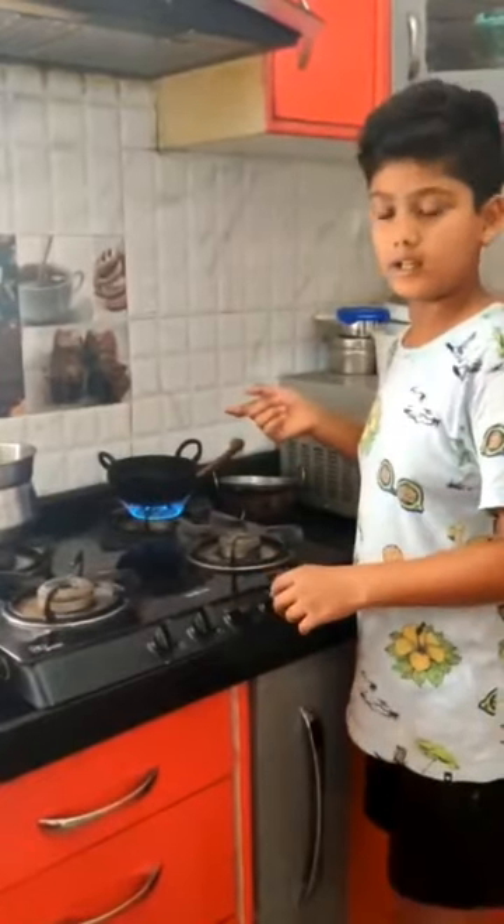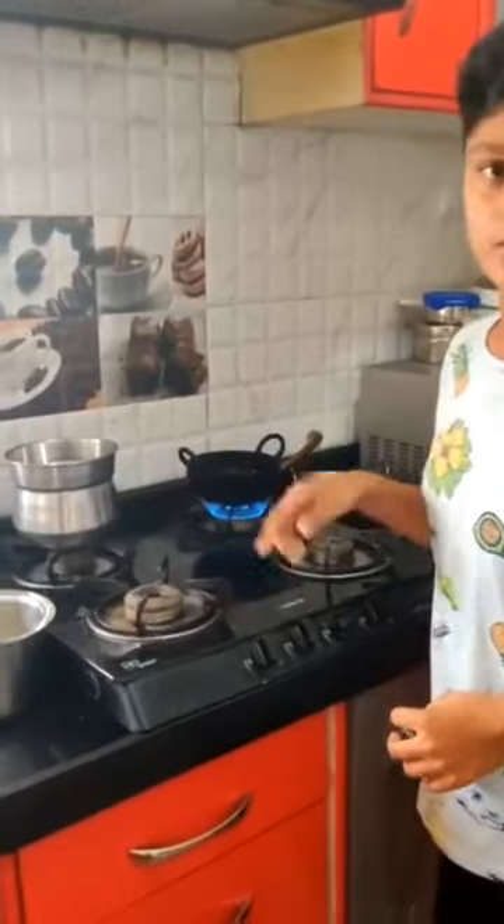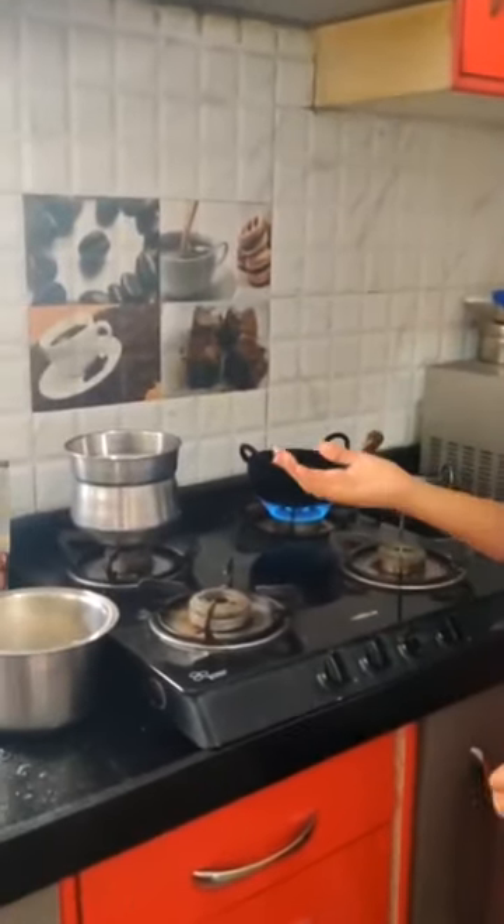When the oil gets heated, you need to make jaggery syrup or sugar syrup, whichever you like. I am making jaggery syrup.